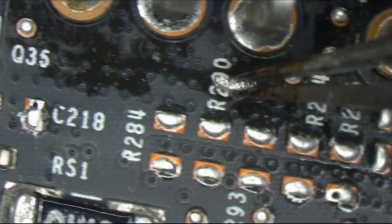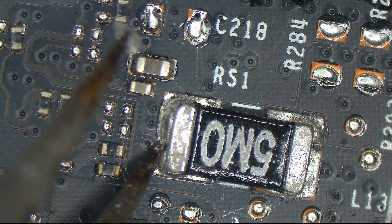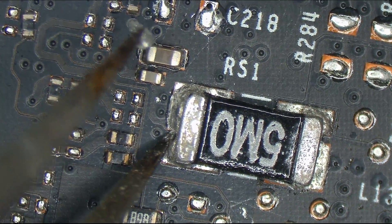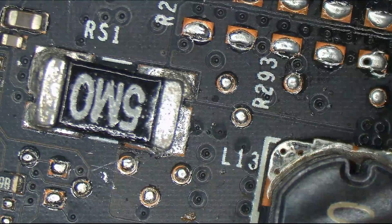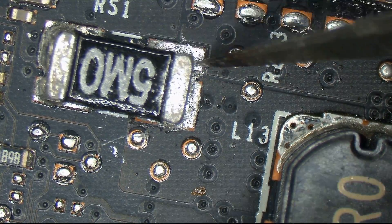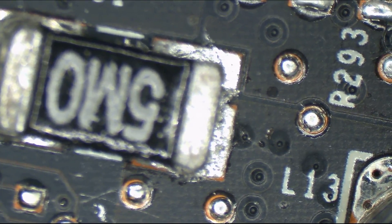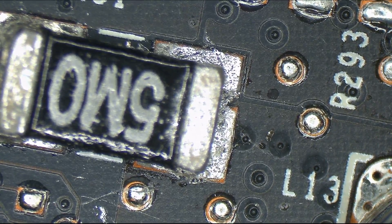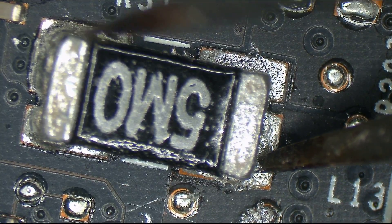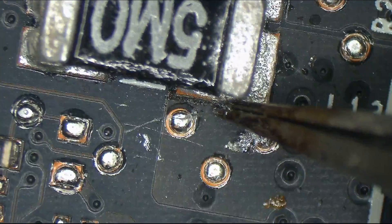Just to show you out there that there are devices put together even worse than a MacBook. This is like... I don't know what... It's almost like they used thermal paste as solder. That just popped right off — took virtually no effort on the right side. I could pry this thing off with my tweezers. Almost no effort. Jesus Christ.